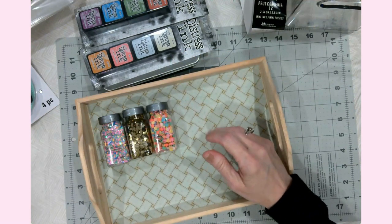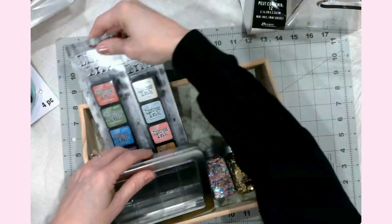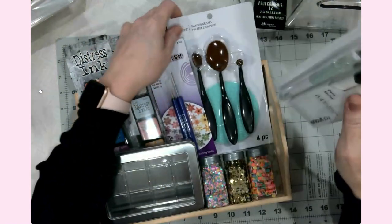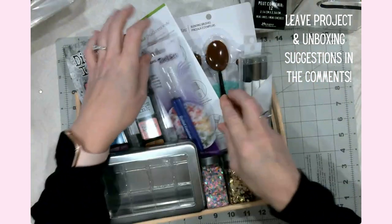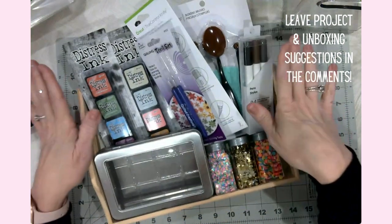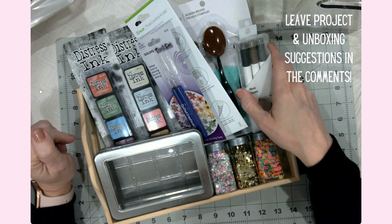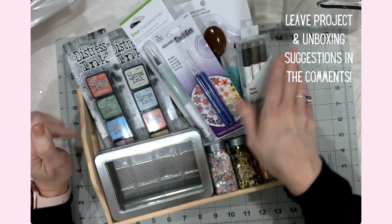So anyway, this was my super crafty haul from Michael's this week. I'm so excited to try all of these things out and create some projects that will end up on the channel. If you have any great ideas for projects you'd like to see, or tools you'd like to see used, just let me know down in the comments. I'm happy to experiment and try new things.